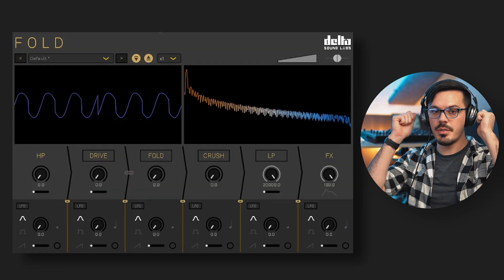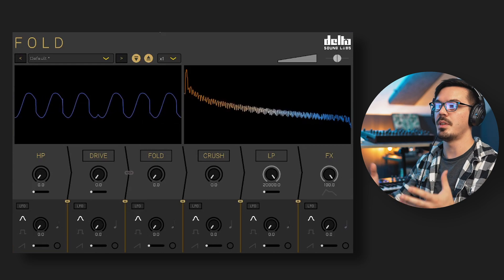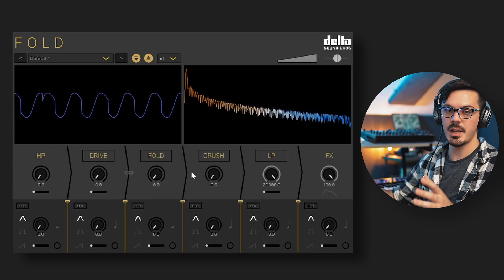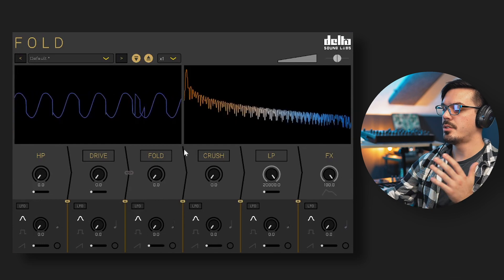With all that out of the way, let's take a deeper look under the hood of Fold at each of the parameters and what they do. Fold has a fast and easy-to-understand interface with everything laid out on one panel — there are no sub-menus or anything else to dive through, which is always nice to see. At the top left, we have the oscilloscope, and over to the right, we have the spectrum analyzer.